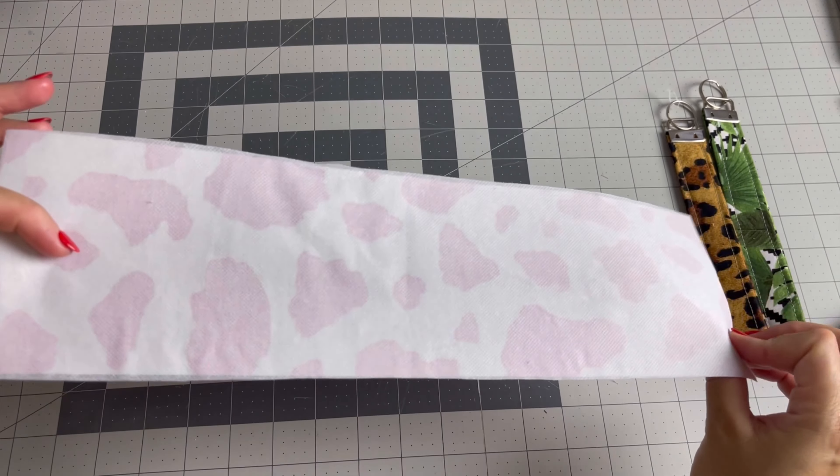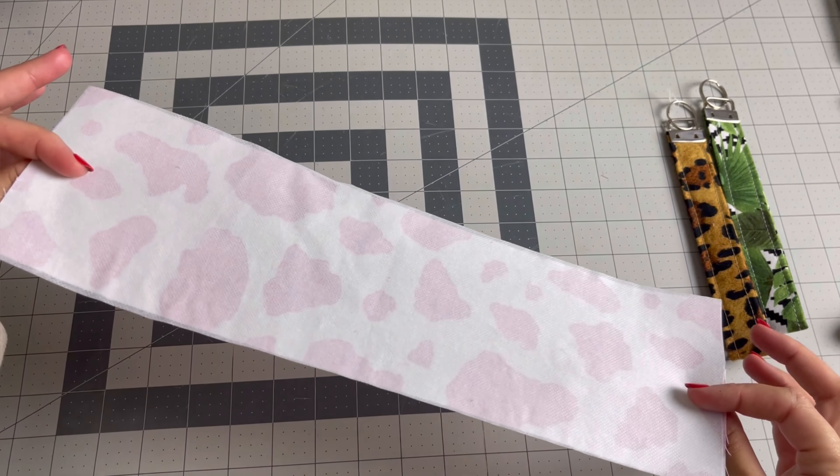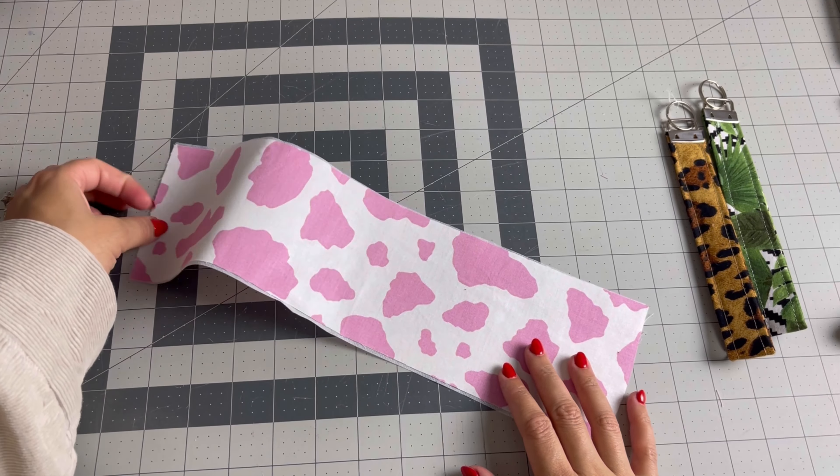Next you want to take this to your iron and press the interfacing to the fabric, just like this.